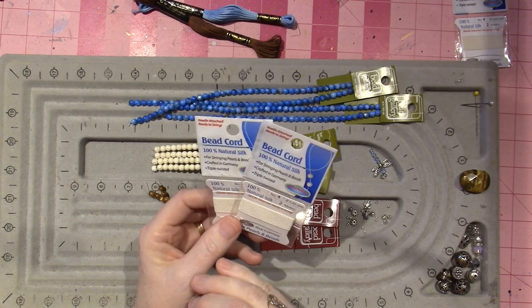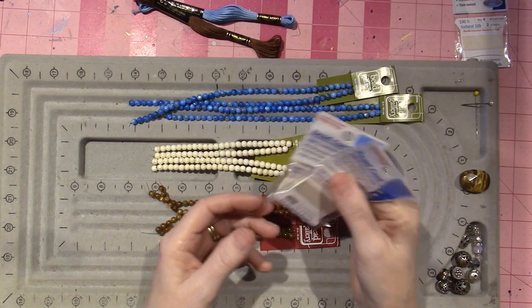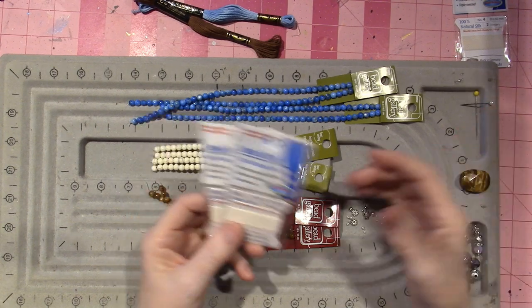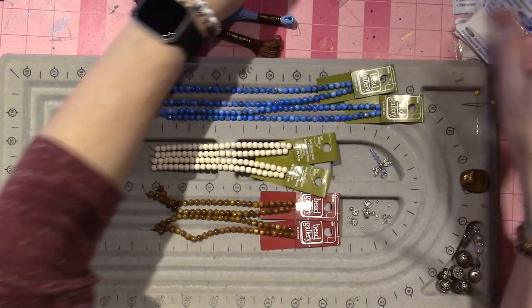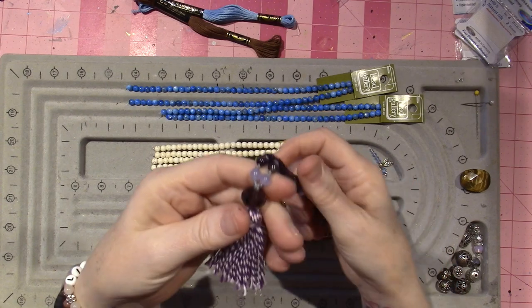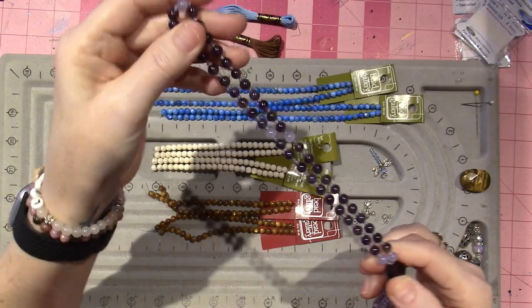I'm going to come back and do a full tutorial of what's available in the craft stores for you to be able to complete a knotted mala. It's traditional to have a guru bead at the bottom, which signifies the teacher, and then you just need 108 beads.